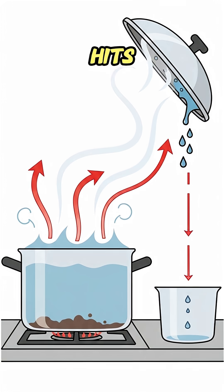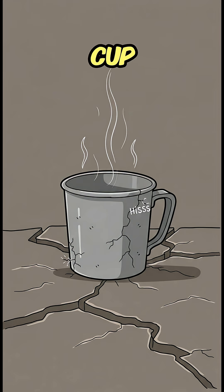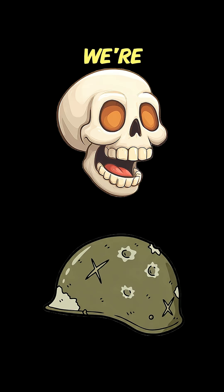Flip the lid so steam hits, runs to the middle, and drips into something clean. Can't find a cup — helmet or skull? We're not picky.